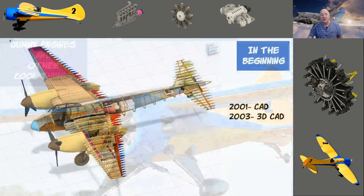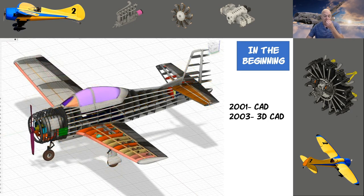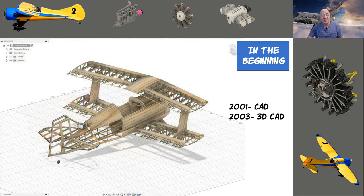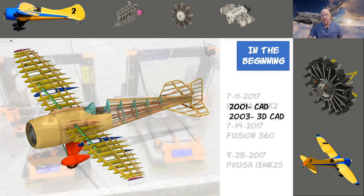Around 2001 I got a program called BricsCAD because I wanted to learn AutoCAD — it was only about 25 bucks whereas AutoCAD was around a hundred. A couple of years later I came across a college student who had a free version of 3DS Max, and you could draw in 3D. The Mosquito, the T28, my '68 biplane, and most of the early MSL2 design were all done in 3DS Max.